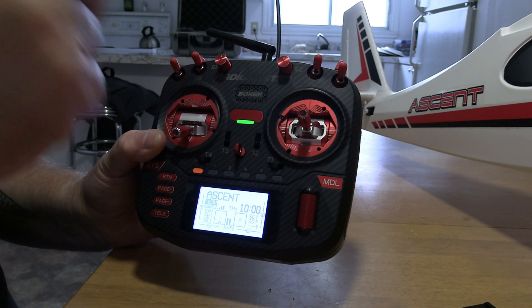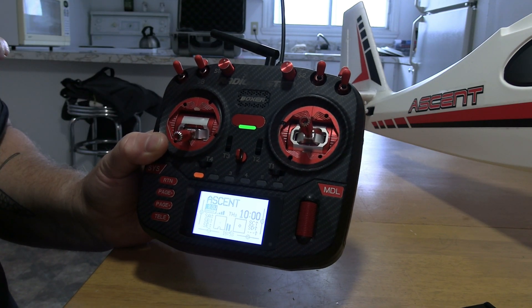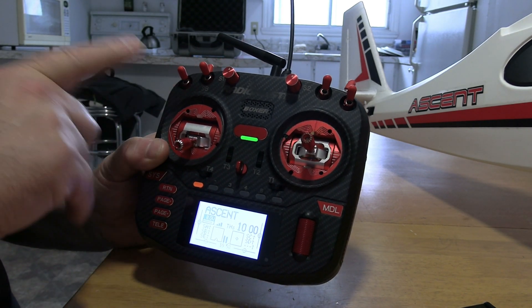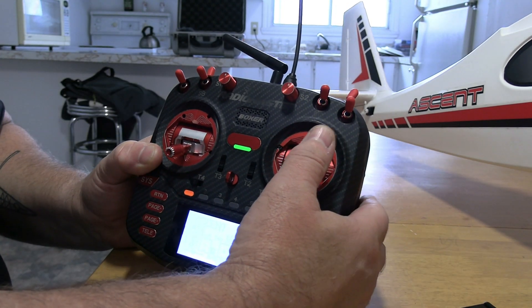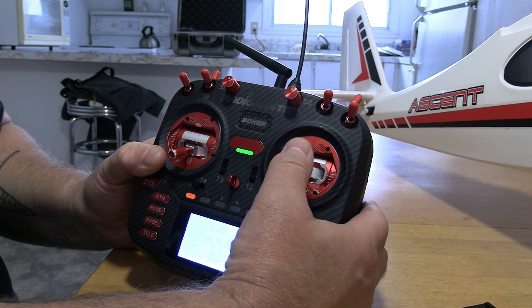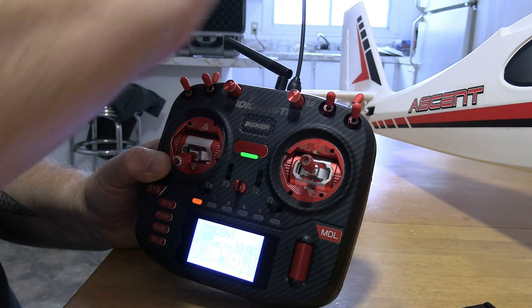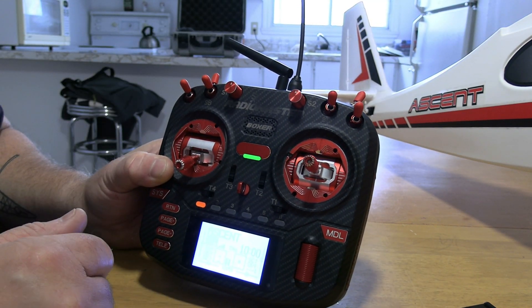I'm using an ER6 receiver in this aircraft. It's very simple. The way I have mine set is throttle all the way down, slight up elevator, and slight aileron at the same time. My rudder is coupled to that, so it'll give me a slight turn and up, so hopefully it's not gonna plow into the ground.